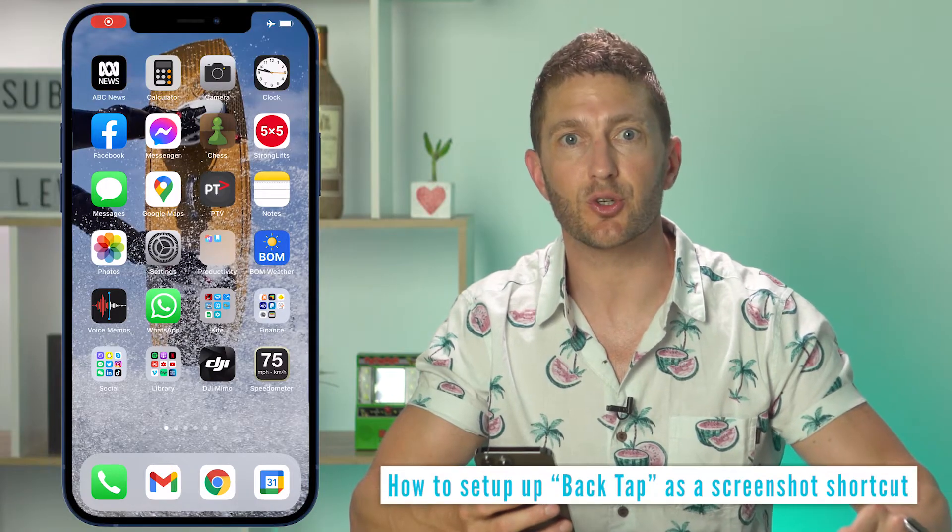You probably only lose 10 seconds of your day, but every second counts. So how much easier would it be if you could simply double-tap the back of your iPhone to take that screenshot? Let's see how to set up Apple iOS 14's back-tap hidden feature trick.